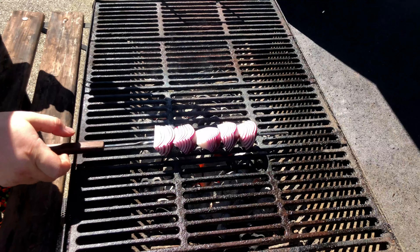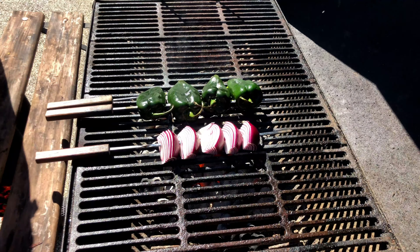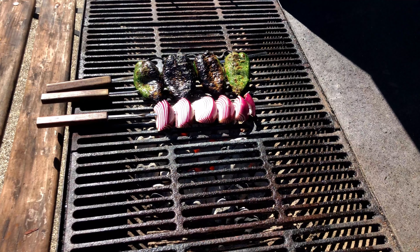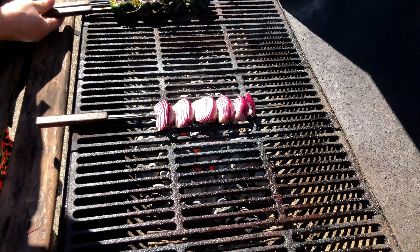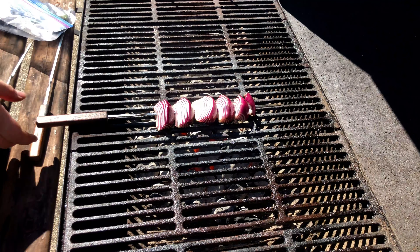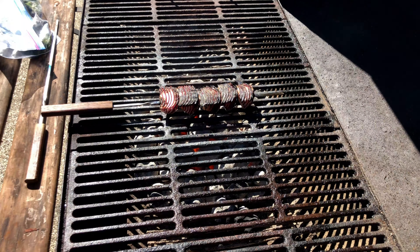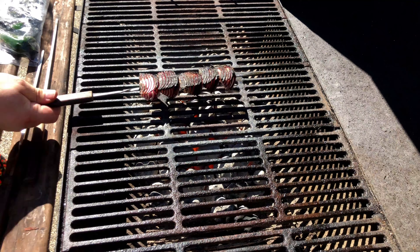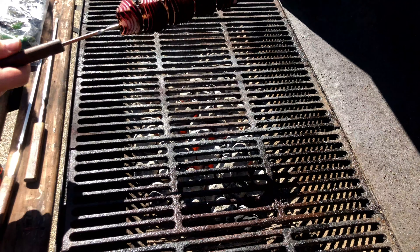We can tell our grill is up to temp as the grates are starting to ash over. We're going to place both skewers on the grill. The peppers will only take about a minute per side, and once they turn black, we're going to move them to the side and place them into a plastic bag — the steaming action inside the bag will cause the skins to peel off easier. For the onions, we are wanting a good amount of char, looking for a color somewhere between black and dark brown.